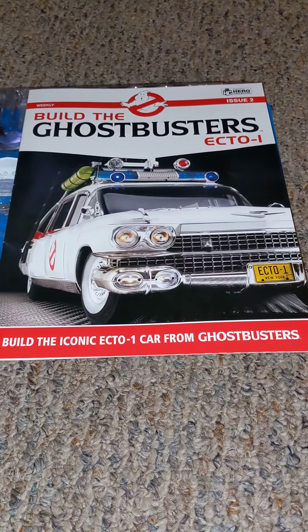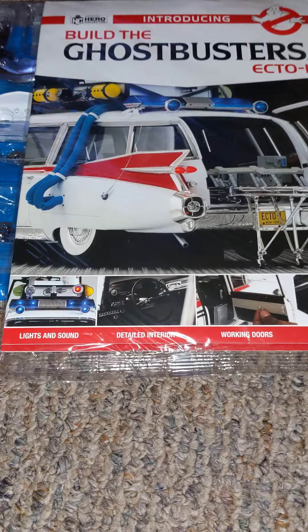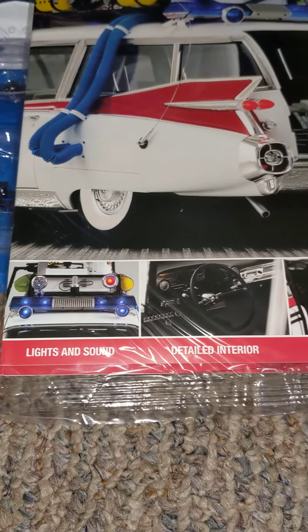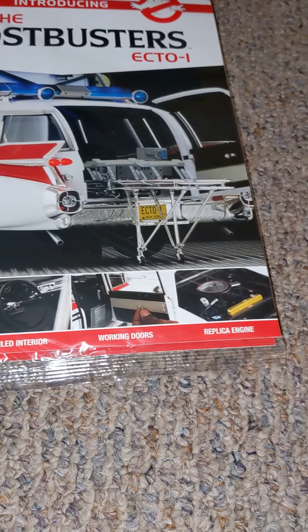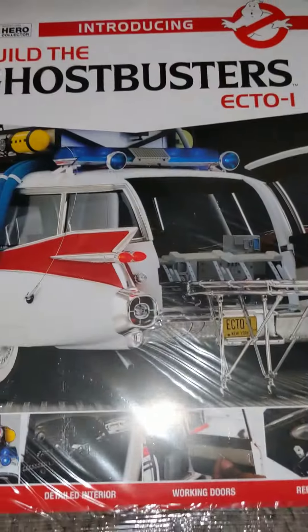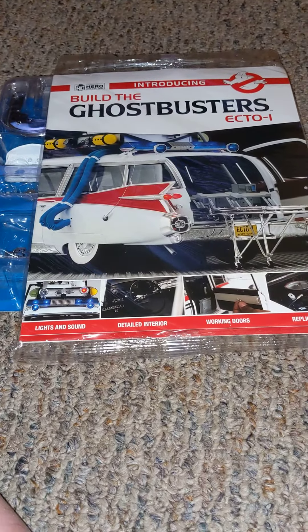And if you'd like to see some more interesting stuff, check out my YouTube channel — like, comment, subscribe. Features include lights, interior, working doors, and engine. So if you'd like to see more, don't forget to comment and subscribe. See you guys.